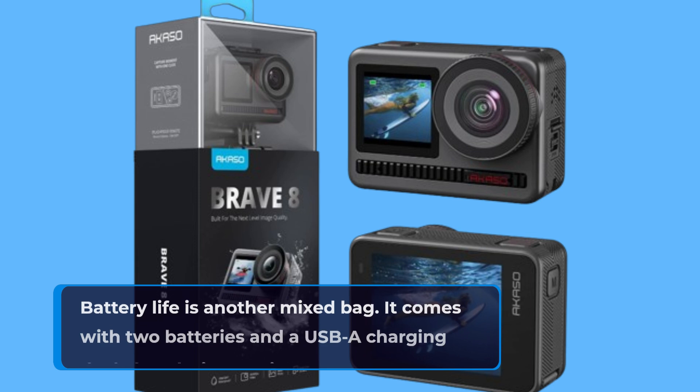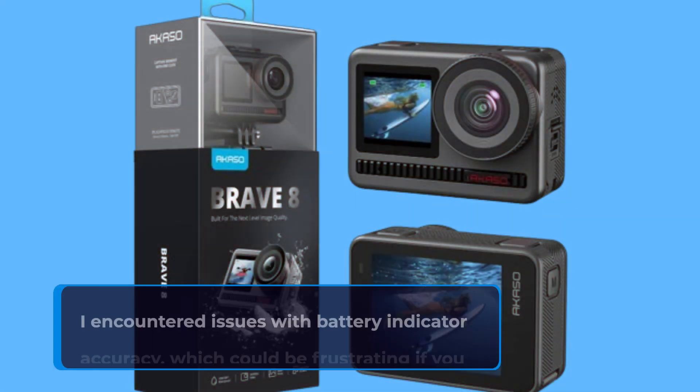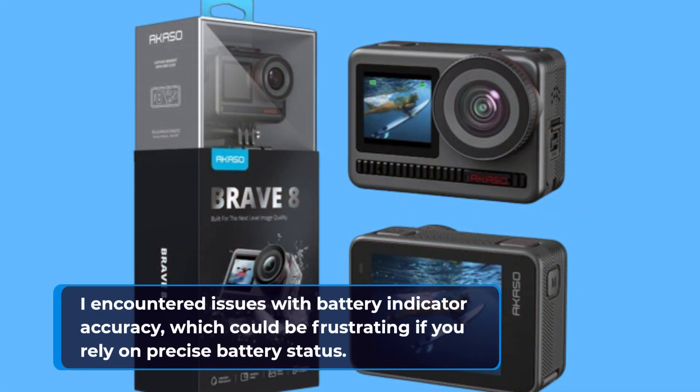Battery life is another mixed bag. It comes with two batteries and a USB charging dock, but during testing I encountered issues with battery indicator accuracy, which could be frustrating if you rely on precise battery status.